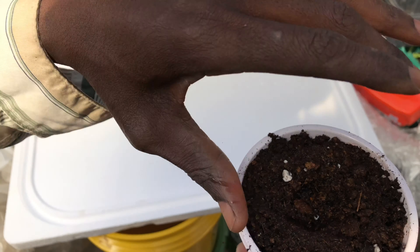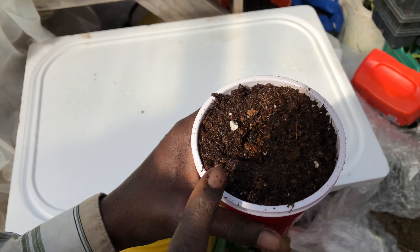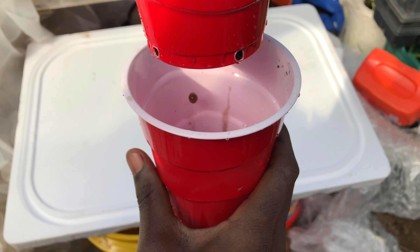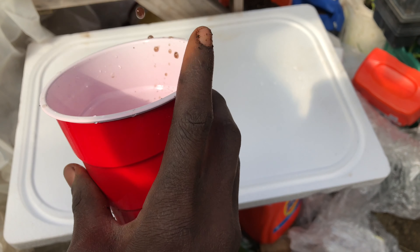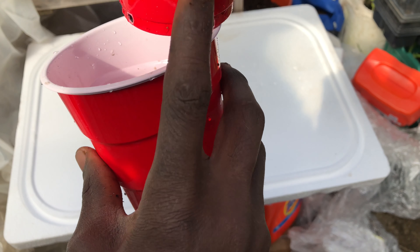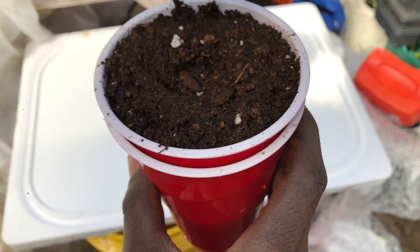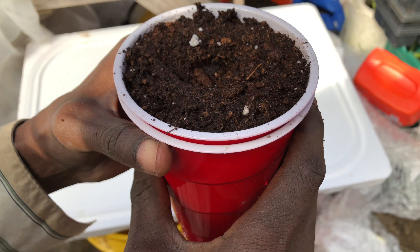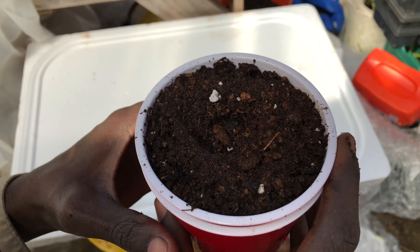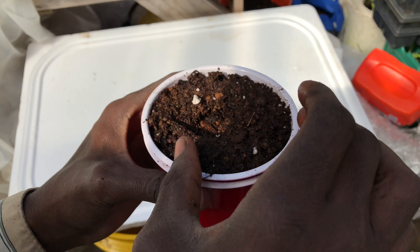Now we're going to put our seed starting mix into this container. I've filled up the container — you don't want to compact it too much, but you want to make sure it's nice and full. Then make a hole depending on how many seeds you want to plant. Usually I plant a couple, but this time I'm just going to plant one — about a quarter inch deep, depending on the instructions on your seed packet.